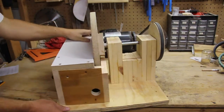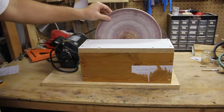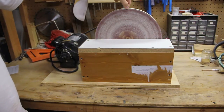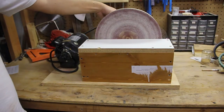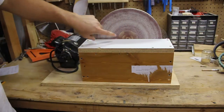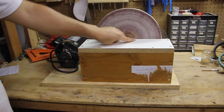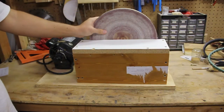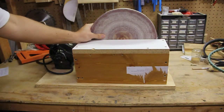Then I have my sanding disc, which is just a 12 inch round piece of melamine. I did have to bore out the center for the bolt and nut that are sticking out of the other side of that hard maple. This piece of melamine is just screwed to that hard maple in all four corners of the block. I did have to buy the sanding discs — these are 12 inch 100 grit discs. I got a two pack off of Amazon for around $9 or $10 shipped.